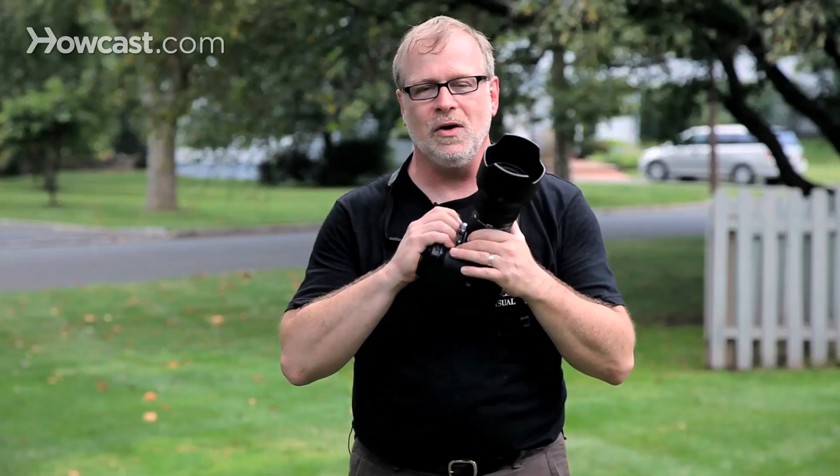Hi, I'm Joe. I teach photography at the School of Visual Arts in New York. If you're going to shoot a selfie, don't use a big camera like this. You're asking to use it as a gravity checker if you try to hold it up in the air with one hand like that.